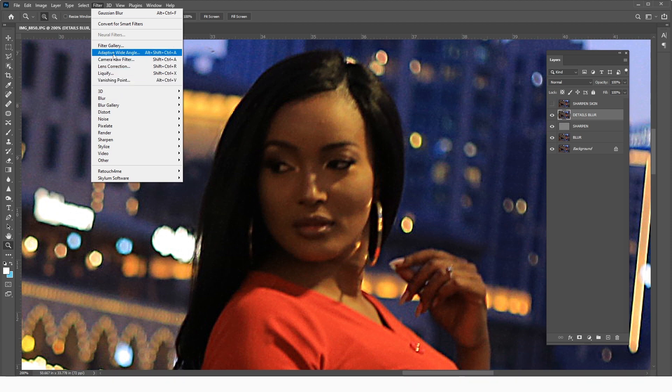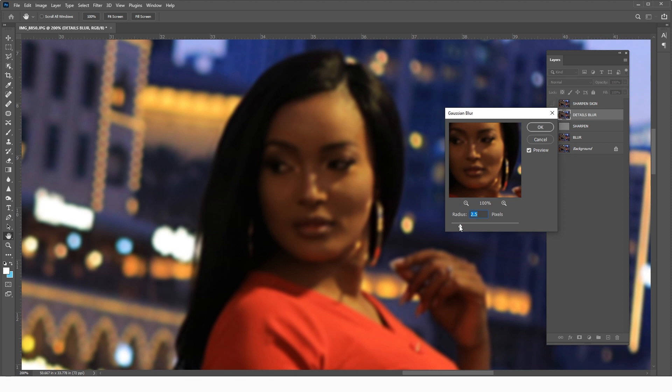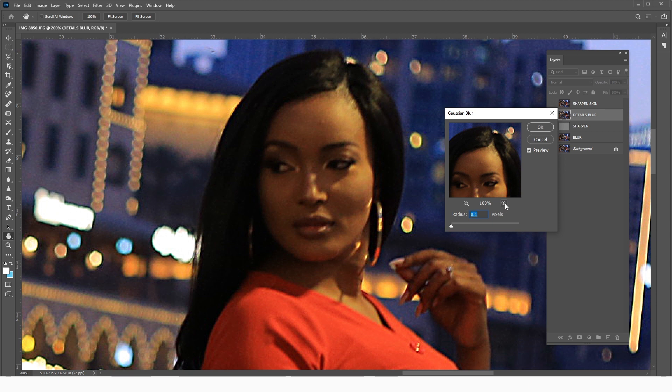Come to Filter > Blur > Gaussian Blur. Since we are targeting skin, we want to blur only the skin pixels, so the blur should be very slight — just enough to affect only the uppermost layer of the skin. A radius of 1 pixel should be okay.